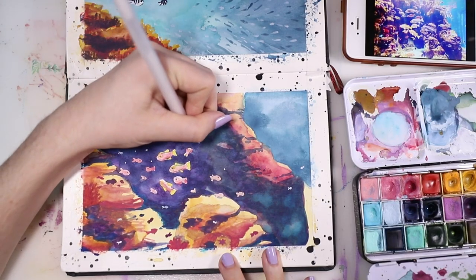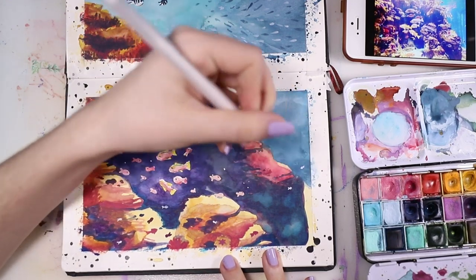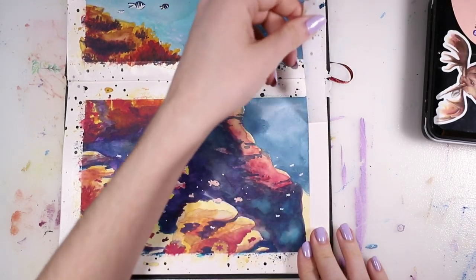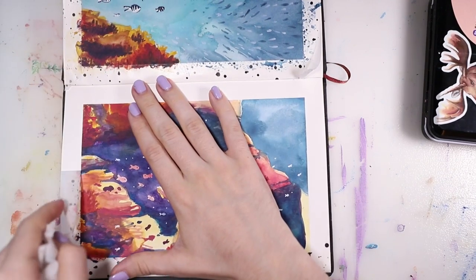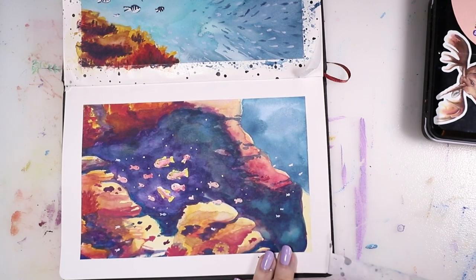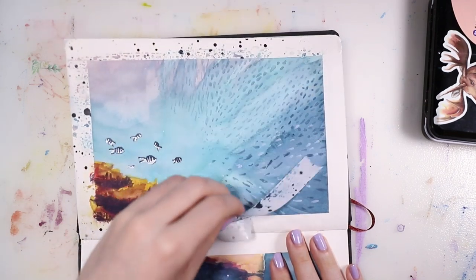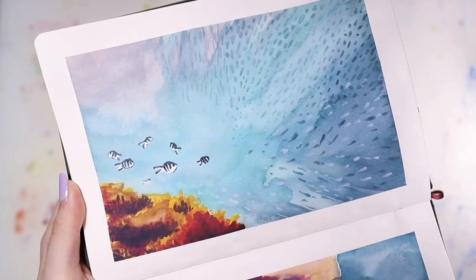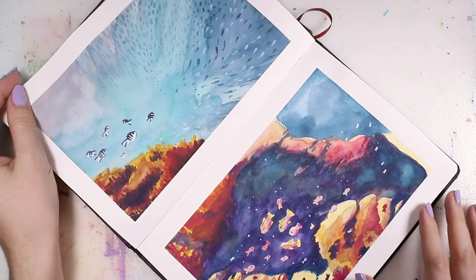Here I'm adding in some bubbles with a white gel pen and just finishing up this piece with some final details. I wanted to say thank you guys so much for 5,000 subscribers — I can't believe we hit this milestone, it's so amazing. Thank you all for being here and for joining me every week. I really hope that you liked this video, and if you did please give it a thumbs up and subscribe to my channel. I'll see you next week, goodbye!